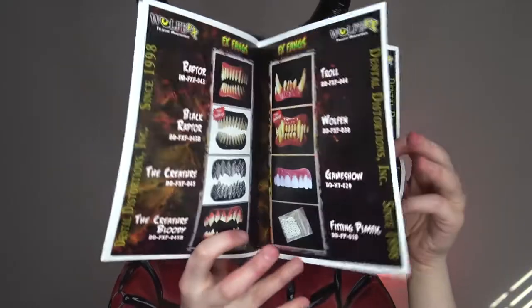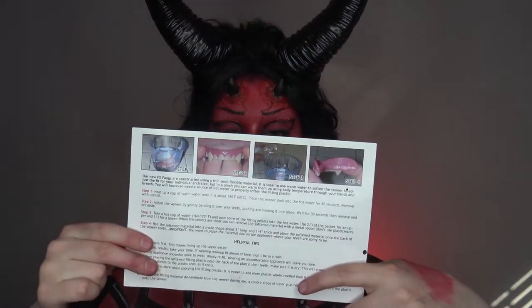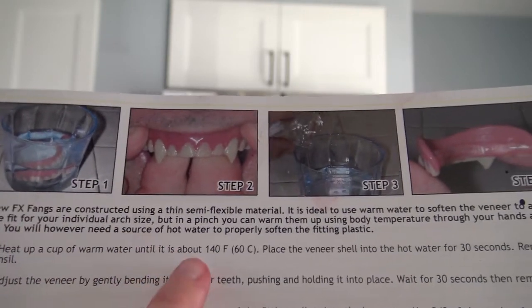I also got this catalog — it's the 2021 product catalog. They do teeth and nails, which is kind of cool. They also give you a step-by-step guide of how to put on the teeth — there are nine steps. We're going to go into the kitchen because we need some boiling water. Step number one: we're going to warm up a cup of water until it's about 140 degrees.